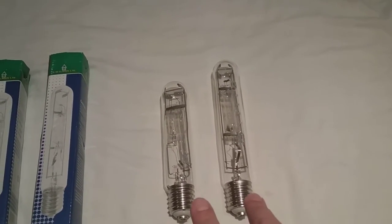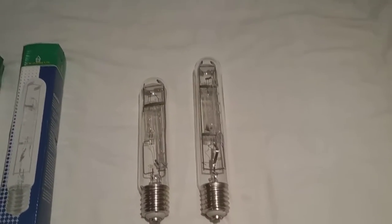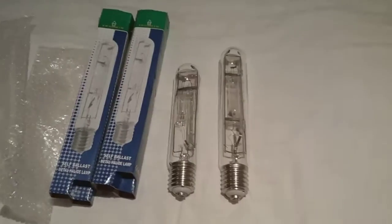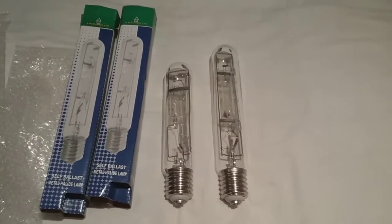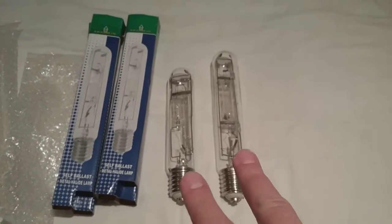The little sister came first and the big sister came second. They both got Edison E40 screw caps. This one's got the smaller mercury arc tube and this one's got the bigger one because this one's got 400 watts and this one's got 250 watts. There's their boxes — let's put them a bit closer with the air bubble wraps together. They look like two sausages — both on my bed put together.